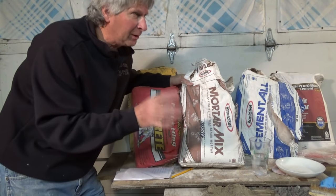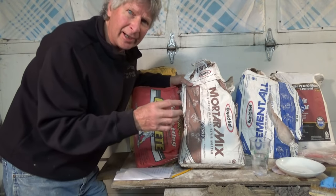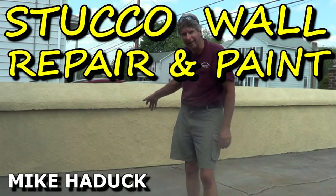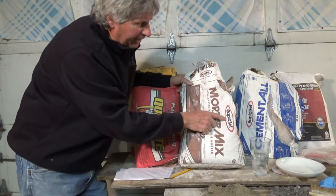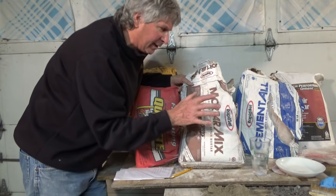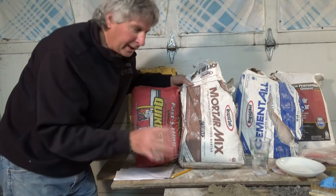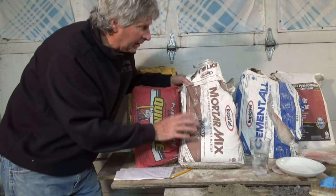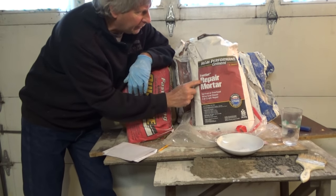I only use it for small jobs. If you see me doing bigger jobs, anything more than a bag of this, I usually use traditional cement. The only time I use this is if I have to get it done quickly — windows, a little stucco. It's a great fast repair mortar. I never use it for big jobs, never use it as a paint, never had any trouble with it, never had any callbacks. These videos are about my experience using these products and how they work in my area.